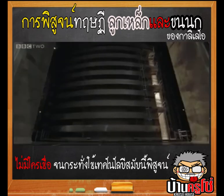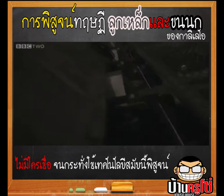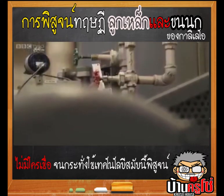It takes three hours to pump out the 800,000 cubic feet of air from the chamber. But once it's complete, there's a near perfect vacuum inside.